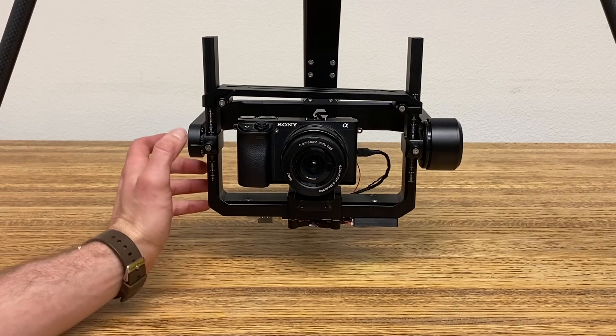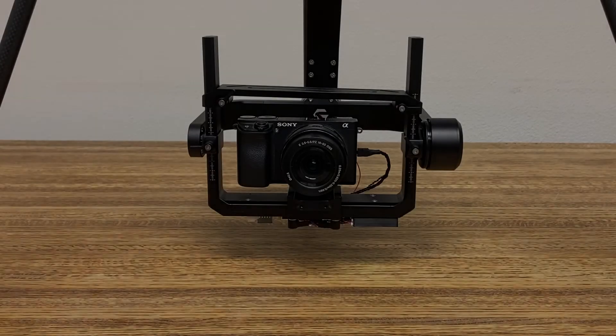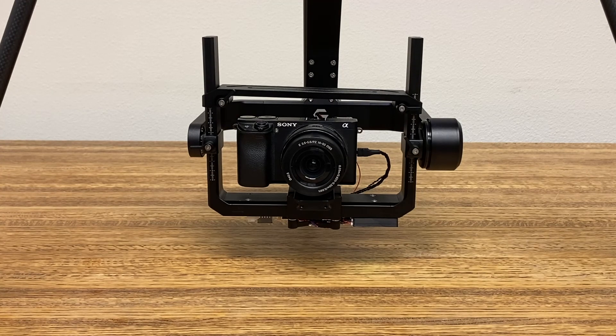And here we have our completed Sony camera integration on the Grimzi gimbal. We've tucked away our components on the bottom. Please check our other videos if you want to see how to set up the Sony camera and its settings for Entier, as well as integrating this whole system into the Herelink controller, or our series on how to integrate a Phase One IXM camera onto this platform.